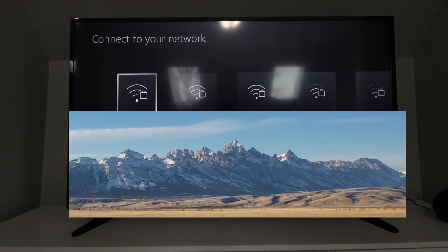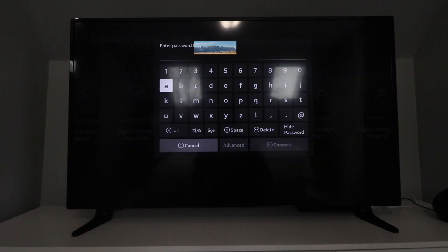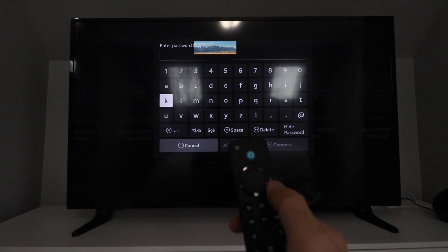Now it's going to search for networks — in order for this to work you need to connect it to a network. Choose your network and then go from there. I'm going to make my network selection and then I'll need to enter my password. If you don't already have other Amazon devices it may auto-populate, but you're usually going to have to put in your password. Let's make our selection and enter the password.